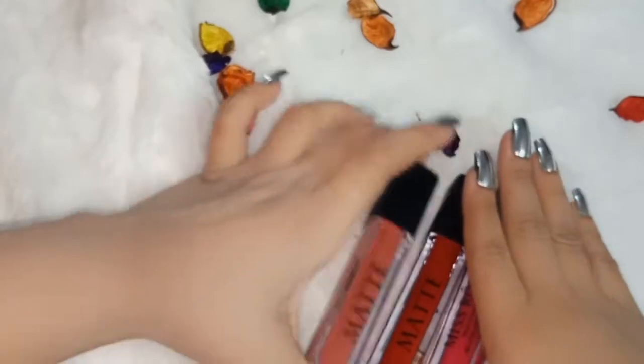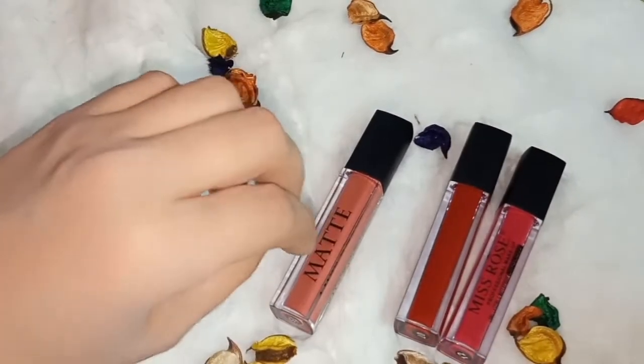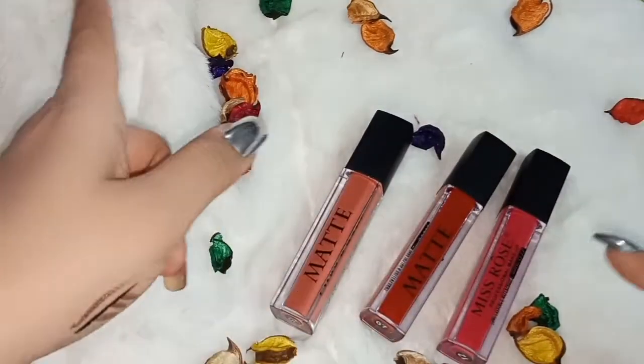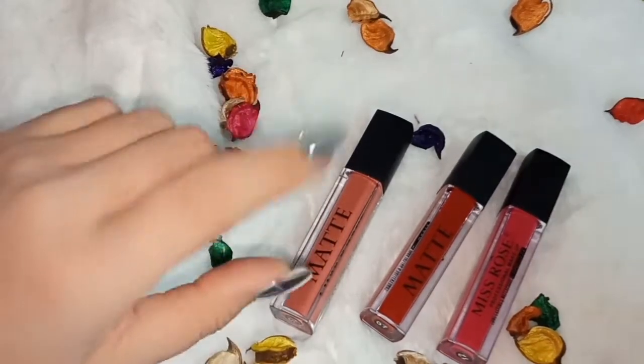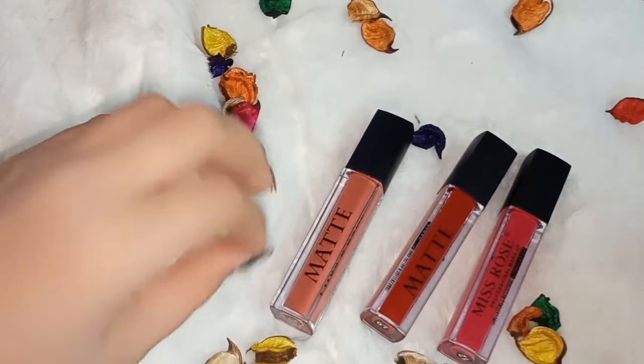If you also want to buy these products — Miss Rose shades with amazing quality — then you should contact them using the link I will mention in the description. After watching my video, you can contact them and find a lot of affordable products.